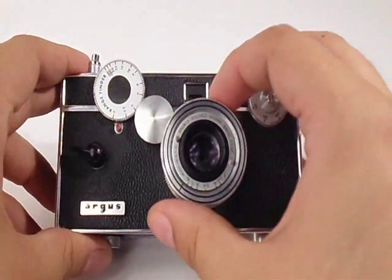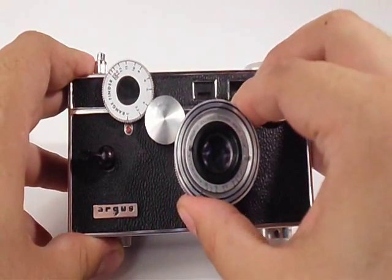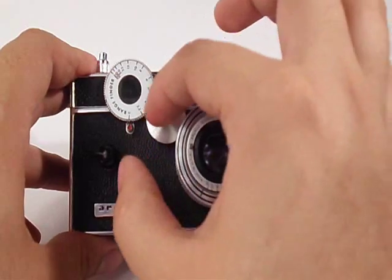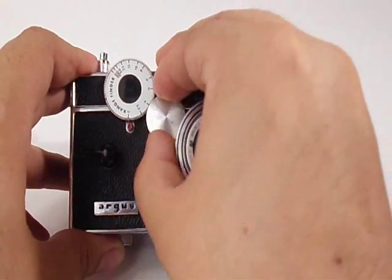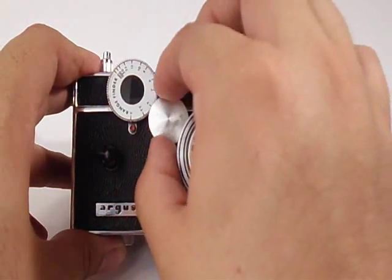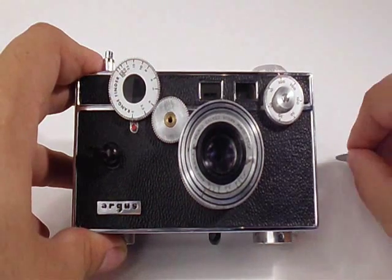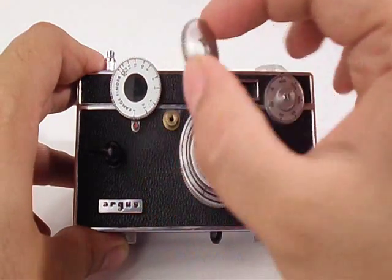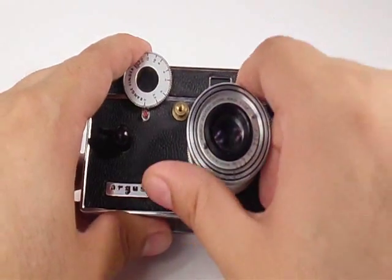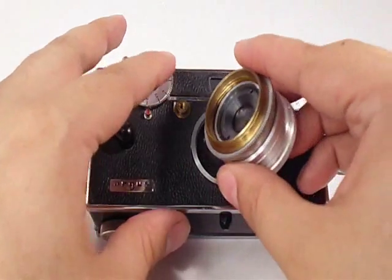The first thing you want to do when removing it: turn your lens counterclockwise until it's at the 3-4 position. After that, there's a screw right here on the idler gear which you want to turn counterclockwise until it comes off. Now remove the idler gear. Then to remove the lens, you just turn counterclockwise until you feel resistance, turn it some more and it will come off. It's a screw mount.